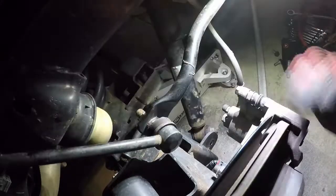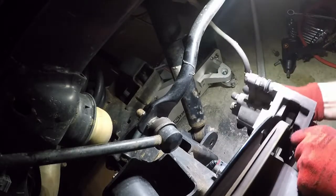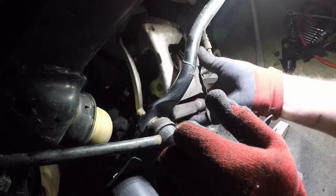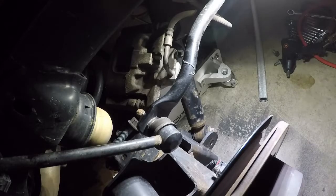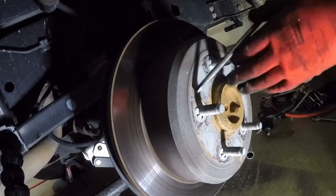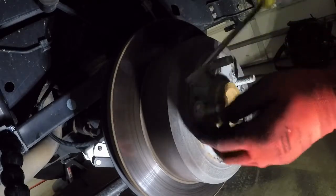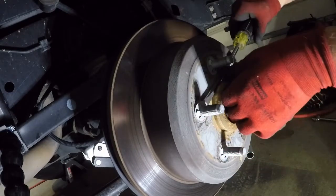This is our sway bar end link that we took the lower bolt out of so we can get it out of the way. Now we can remove the caliper. Brake pads look really good — they should for 36,000 miles. I'm going to set that up out of the way so it can't get damaged. It would probably be a good idea to take a piece of wire and wire that up so it can't be knocked off — you don't want to jerk on your brake hose.